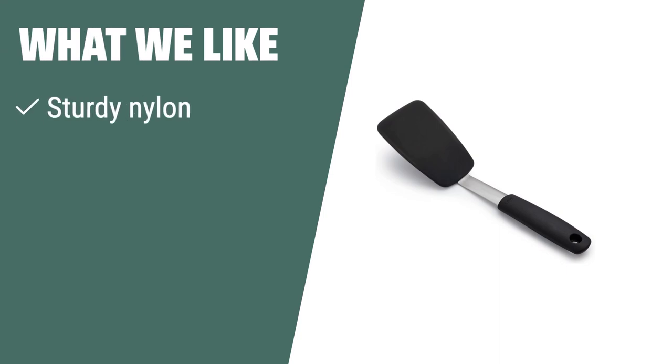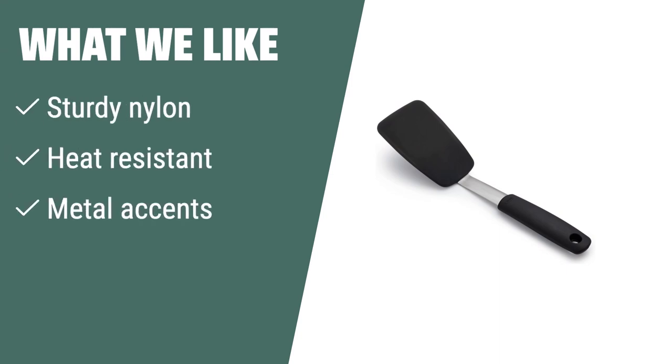What we like: If you are looking for a durable spatula that is safe for non-stick cookware and heat-resistant up to 450 degrees Fahrenheit, you should consider this option. The metal accents and comfortable grip add style and make it easy to use.